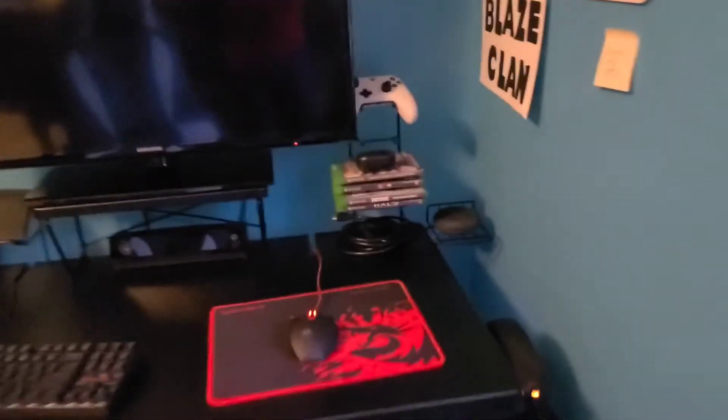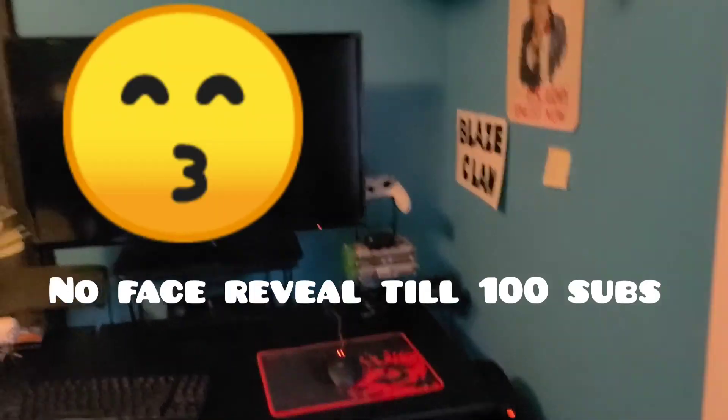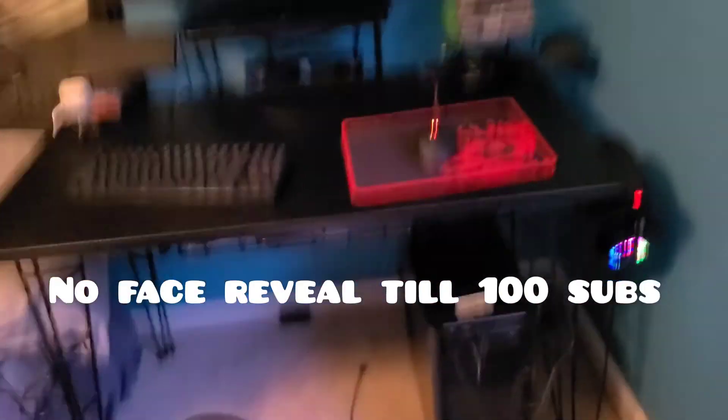Up here is my camera — I don't have the cord for it yet, but soon I'll have it and I'll be doing really cool videos. It's an Xbox Kinect. And yeah, that's it guys, hope you enjoyed the video, peace!